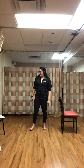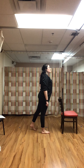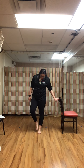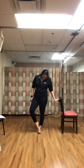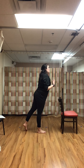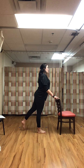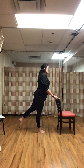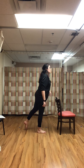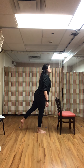Rest. Leg extension toe taps — bouncing on that left leg, right leg coming back, doing those toe taps. Stay up nice and tall — you can always use a chair to keep those shoulders back. Keep all that weight on that left leg, just tapping the toes down.